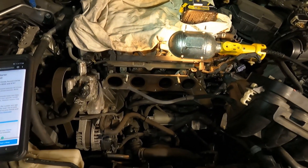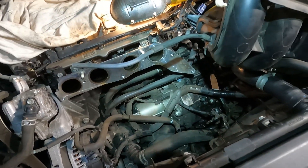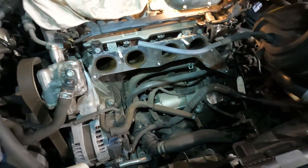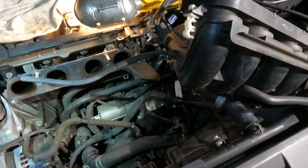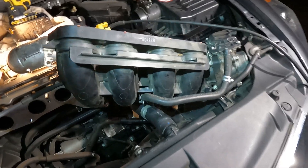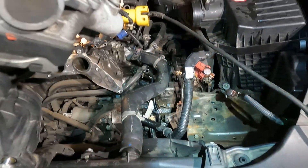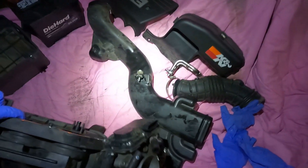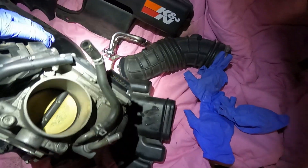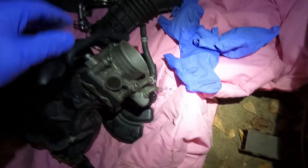You might be paying close to, or depending on where you go, almost a thousand dollars to replace this. There is a lot of labor involved — you can see how much labor is actually required just to get to this starter. I'm going to get this intake manifold out of the way. There's a little coolant dripping out one side — we're going to set it over to the side with all the other parts.